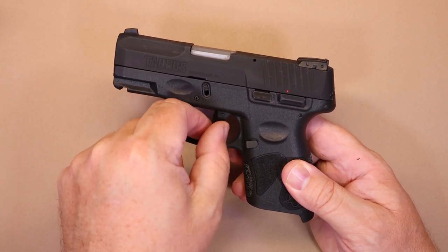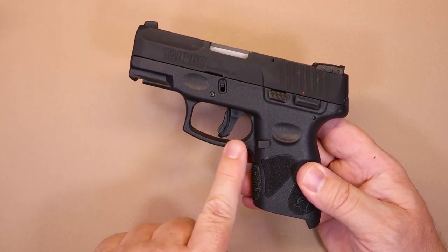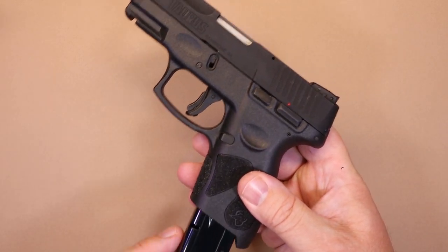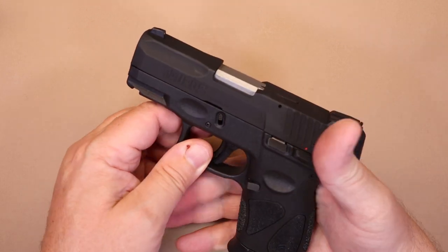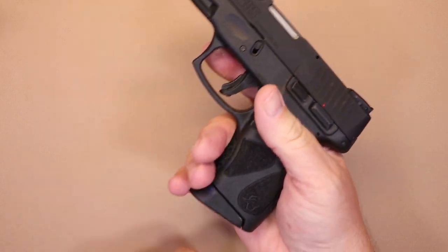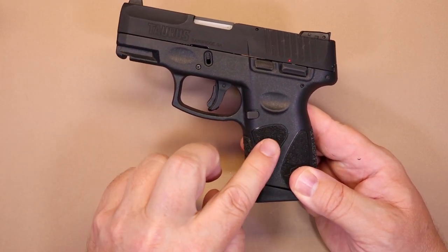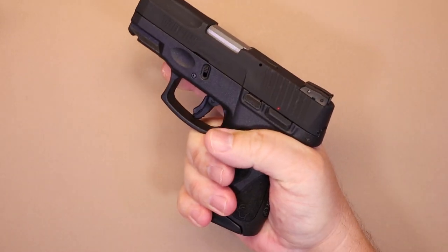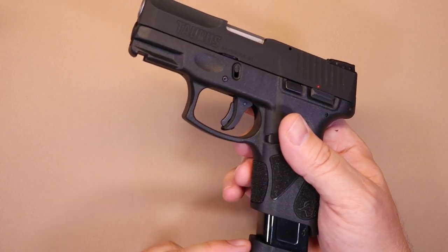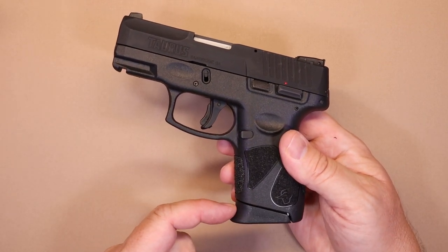The trigger has a trigger safety, and the trigger guard is a pretty decent size for a small gun — I appreciate that. I don't like tiny trigger guards where you can barely get your finger in; that seems like a safety issue. You have your magazine release here, and there's a little groove where your thumb lands naturally when you grip the firearm, making the magazine release very intuitive. You've also got some aggressive texturing on the front and small pads on the sides, which is more than enough for a positive hold.